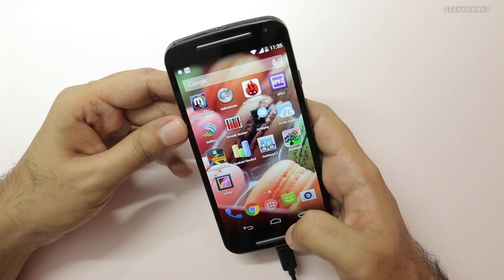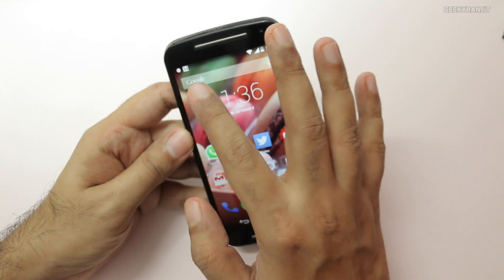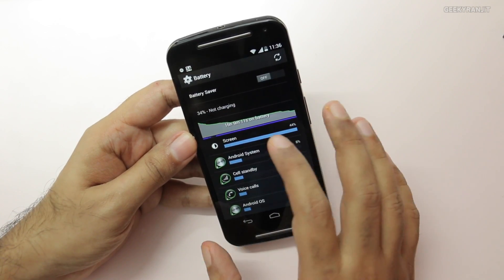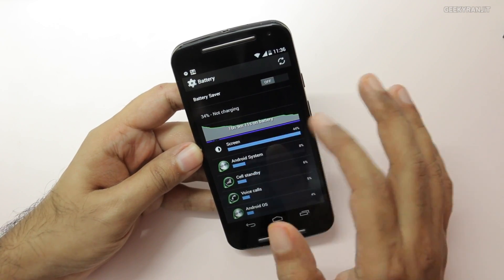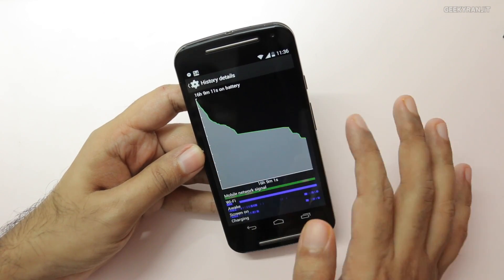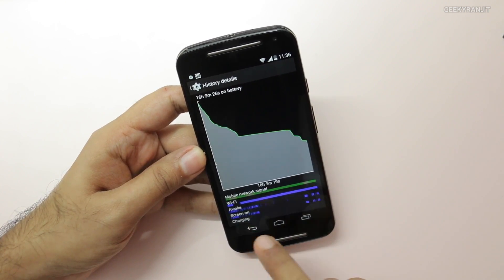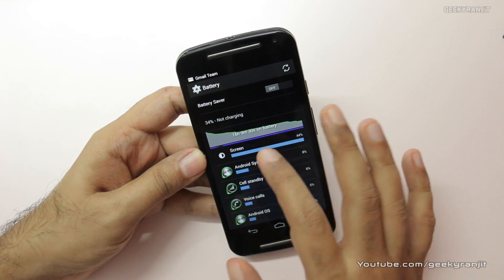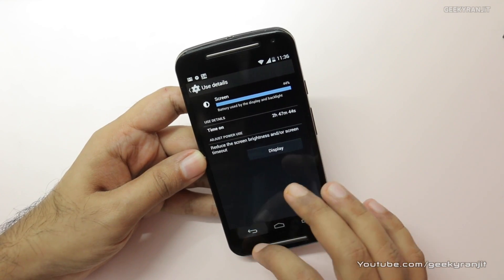Talking about battery life — it's too early to give a full analysis since this is the first charge. Let me show you the battery stats: it's at 34% and I've been using the device for about 16 hours, starting from 100%. Looking at the graph, the battery hardly dropped overnight, which is a nice thing. I'm not using any battery saver option, so this is without that.